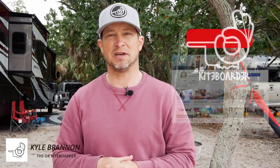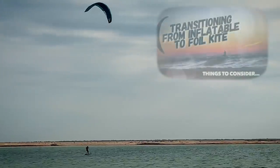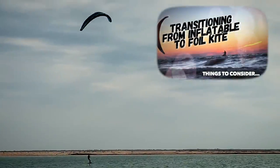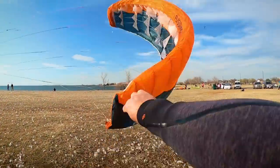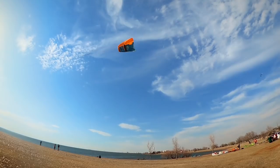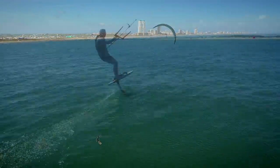Welcome back to the OK Kite Boarder. For those of you who have been alongside me in my kite hydrofoil journey, you may remember that I made the transition about two years ago to foil kites. That discovery led to me mainly using the Fly Surfer Sol and the Fly Surfer Peak 4 for my kite hydrofoil sessions. The largest initial reason was probably the light wind performance of a Ram Air kite.